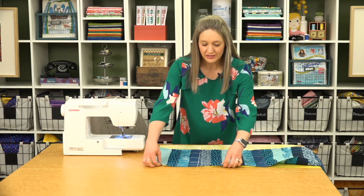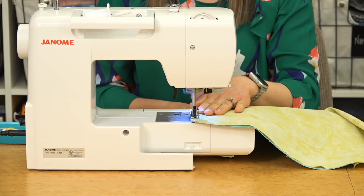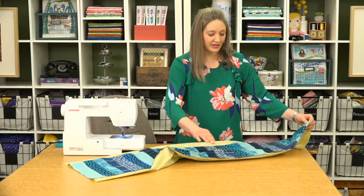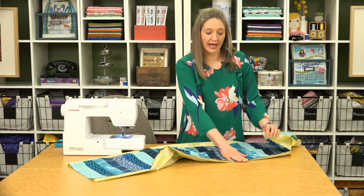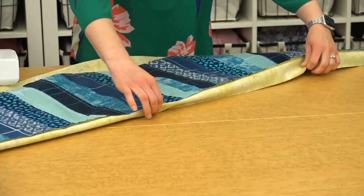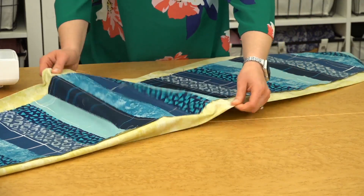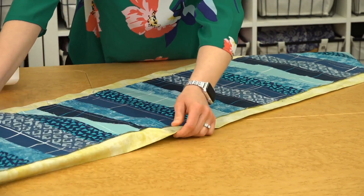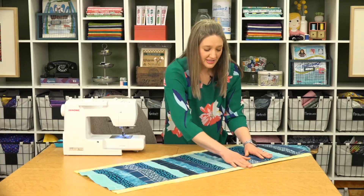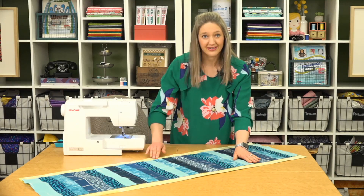Pin the tube and flip it so you're sewing with the seams on the bottom, facing towards you again. Once you have your tube sewn, press your seams towards your backing color and then center the panel on the backing. You'll have about two inches on either side of your pieced portion. Press that in place so you have about two inches on either side.